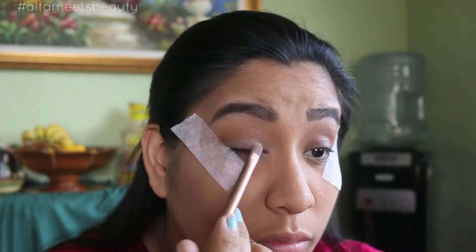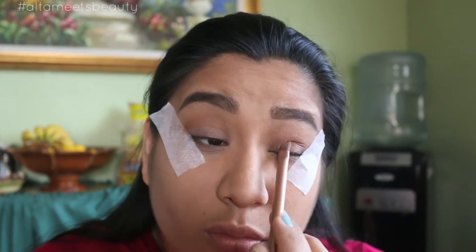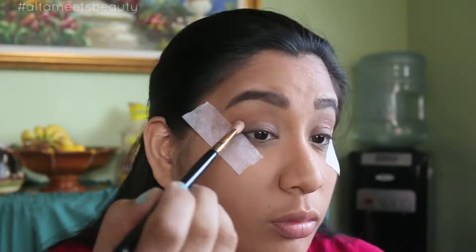Then taking the color Foxy from the Urban Decay Naked Basics Palette and a flat shader brush, you want to put that all over the lids, making sure that it stays put and blended out with the 217 brush with the same Sora color.